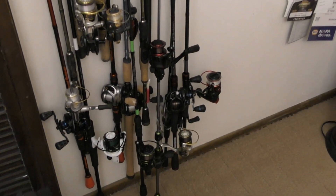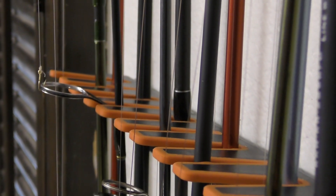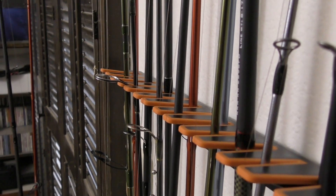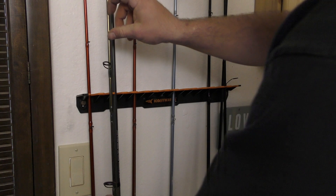The tapered V grooves can accommodate up to a half-inch diameter rod with a reel attached. To remove your combo from the fishing rod rack, simply grab the rod near the rod rack and pull straight out.